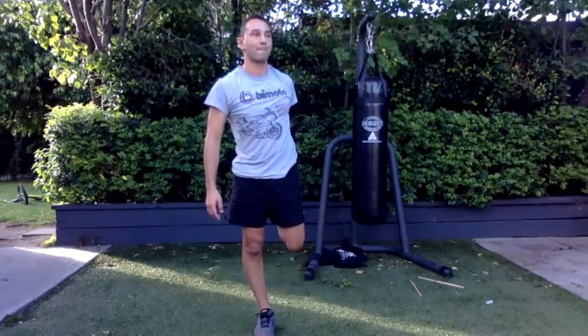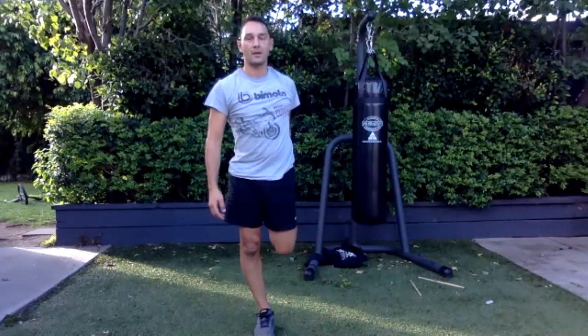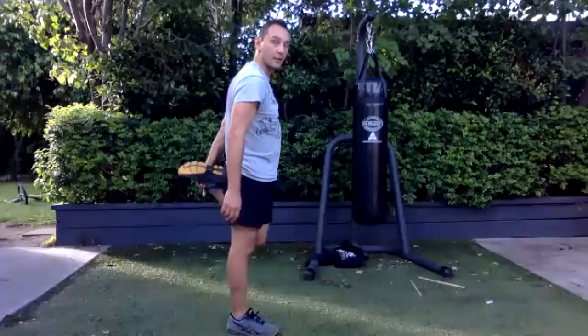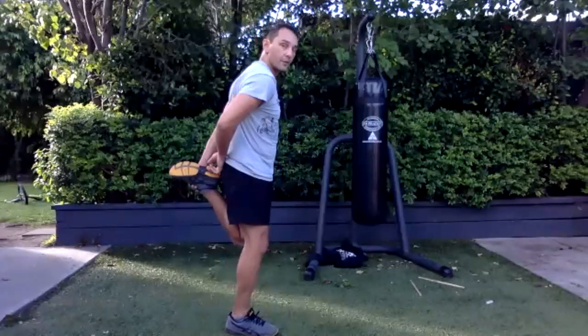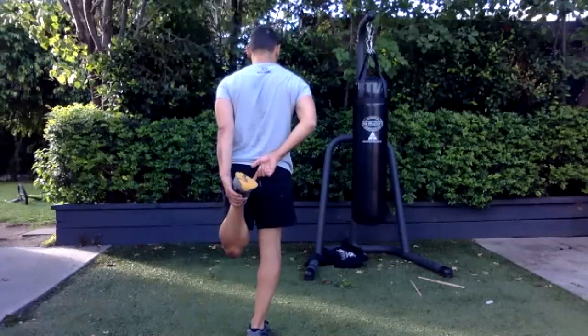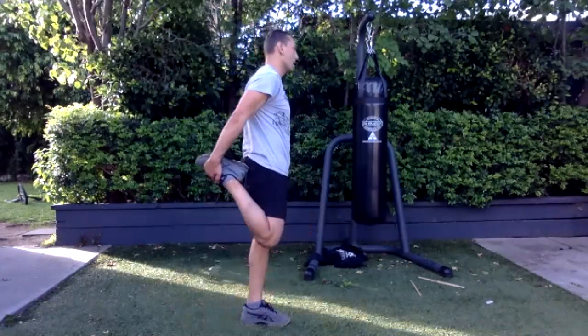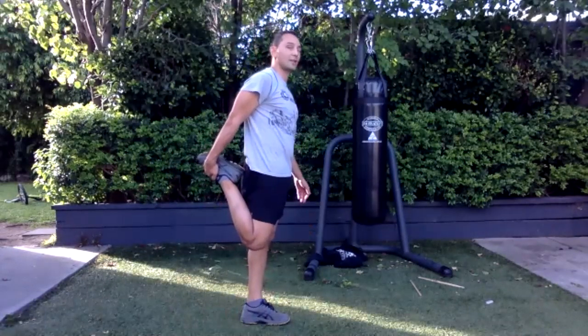And stretch out your thighs — stretch out your knees, put your knees close together. Don't move one in front — and your foot, stand on your butt. Other side. Oh good sweat today!